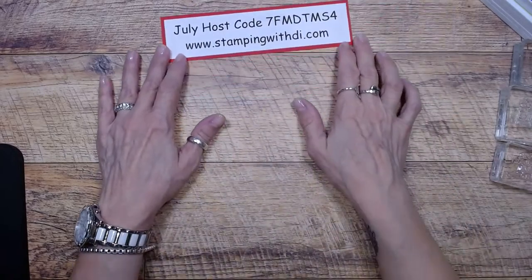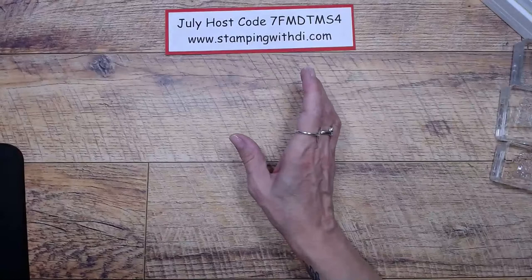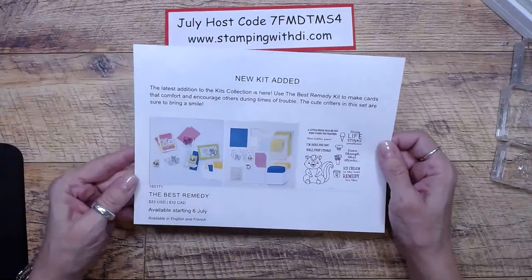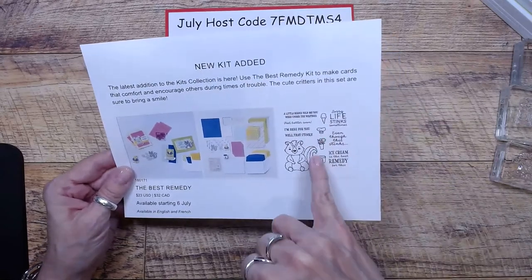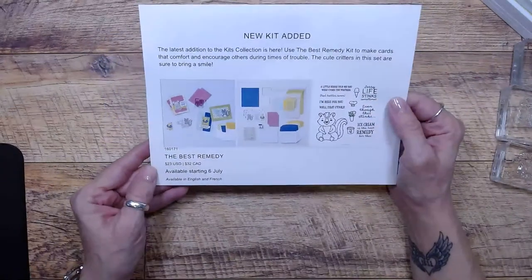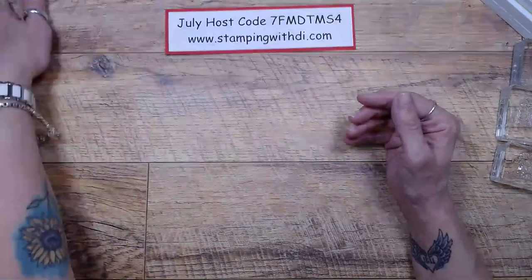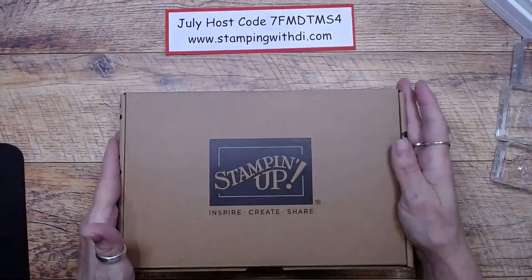Host code for July — here is the host code. If you are placing an order, please use that code if you are ordering less than $150. So this is the new kit and it's called the Best Remedy. It's so adorable — it's got a fun little skunk and some great little pieces that go with it, as well as some cute greetings. In the United States it's $23 before tax and shipping, so that's a great value.